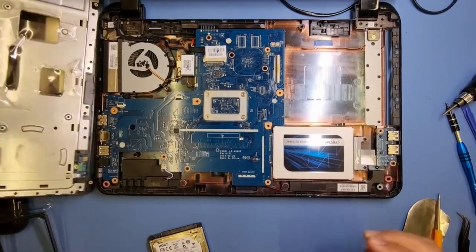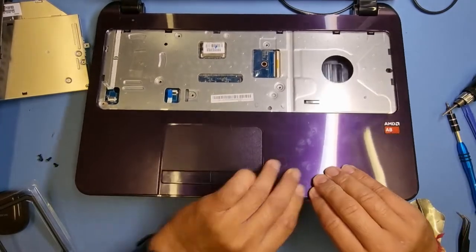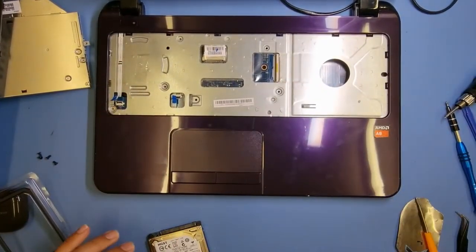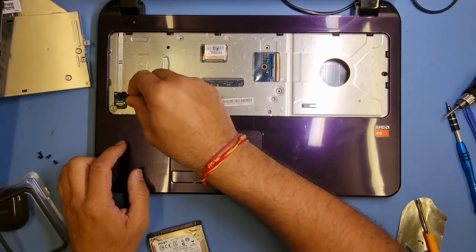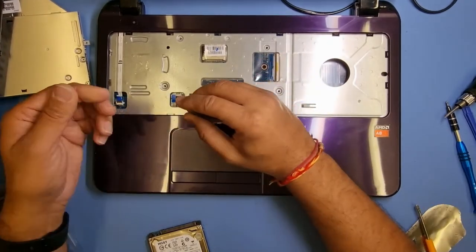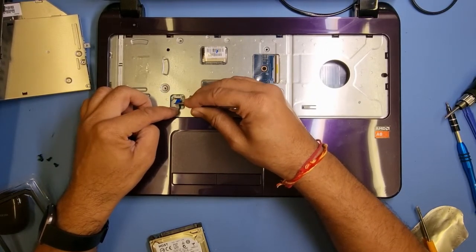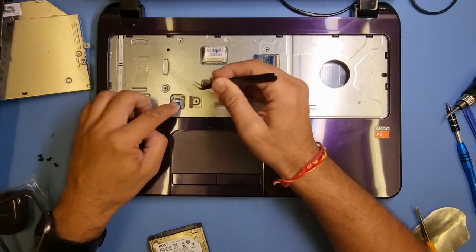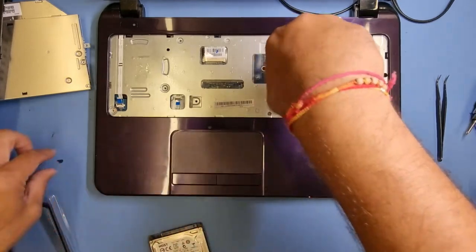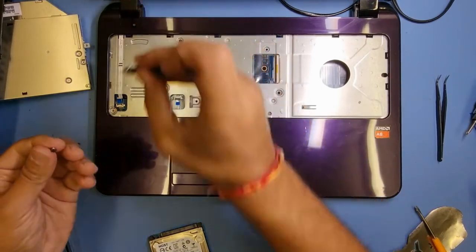I'm going to get the palm rest now and match it up to the chassis. Make sure it's all clipped in nicely, and then before screwing it down I'm just going to put the flexes back into position. I usually use plastic tweezers, but if you're using something sharp be careful you don't pierce the flex - that can happen. I've had customers do their own repairs and pierce the flex, then you need to source a replacement. Sometimes you need to get parts from the internet or specialist suppliers.